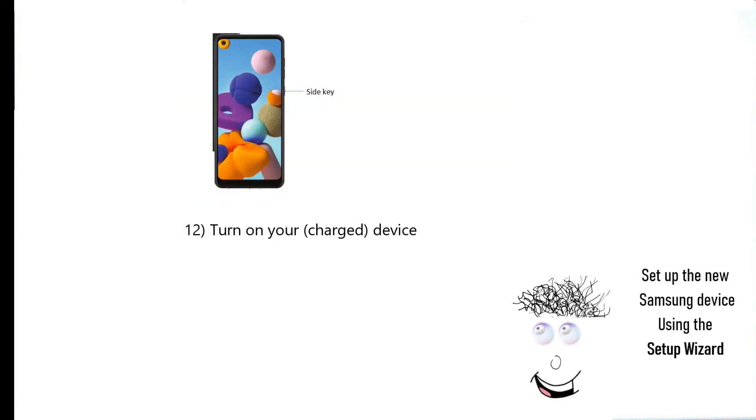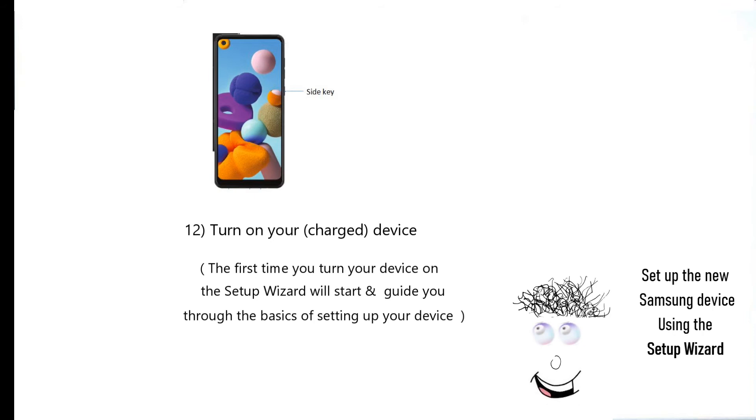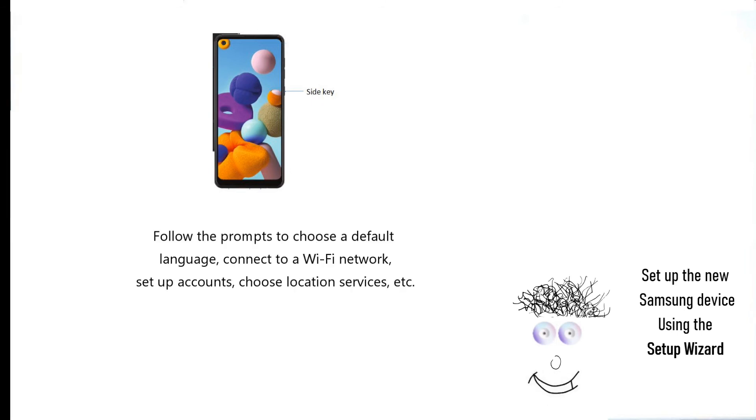Turn on your charged device. The first time you turn your device on, the setup wizard will start and guide you through the basics of setting up your device. Follow the prompts to choose a default language, connect to a Wi-Fi network, set up accounts, choose location services, etc.